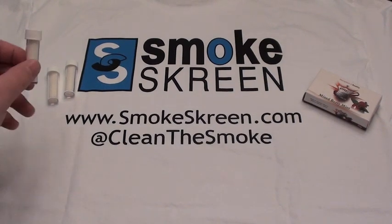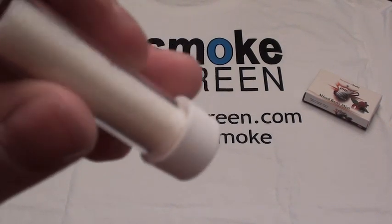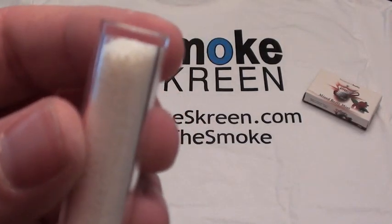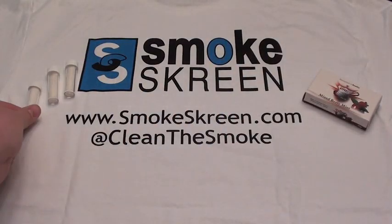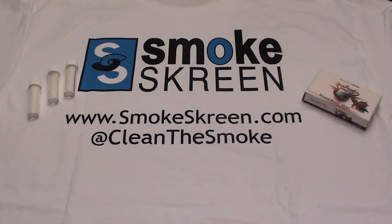It's these little microbeads and you add it to your water and your vase and it's supposed to filter out crap, apparently. It says on their website that Smokescreen uses microbeads to filter and absorb harmful tar from smoke. So what we're going to do is test it.